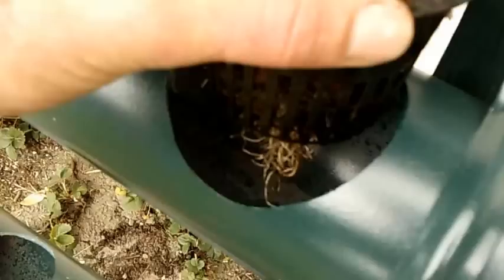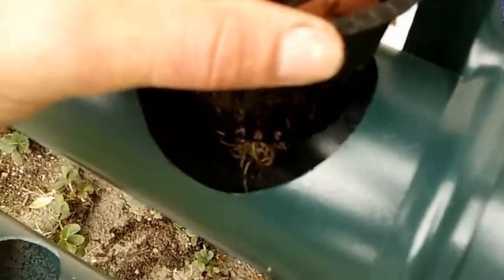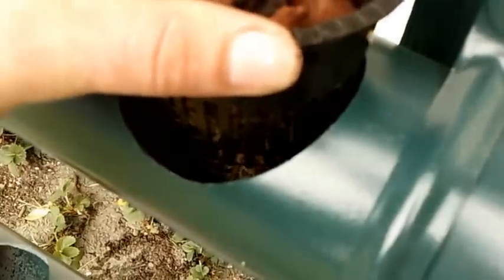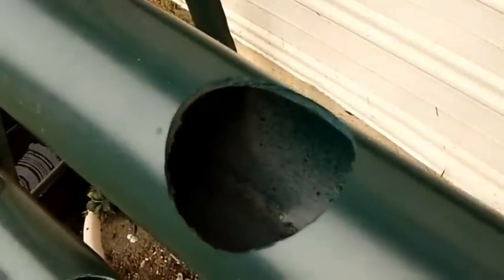Right now I've got the lava rock in, got my roots down, and it's ready to set into the strawberry tower. The bottom parts of the roots are barely going to touch the water, and that's going to be enough to get this thing going. Eventually, this whole tube is going to be completely full of roots.